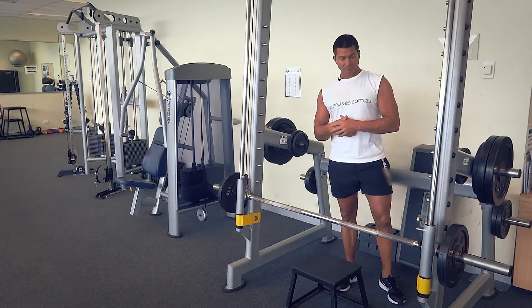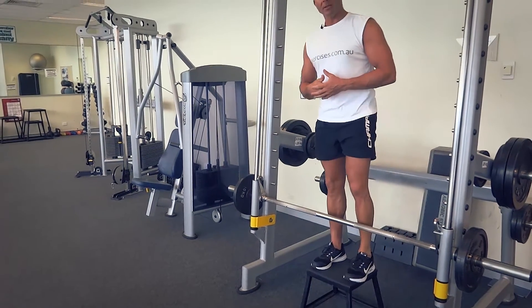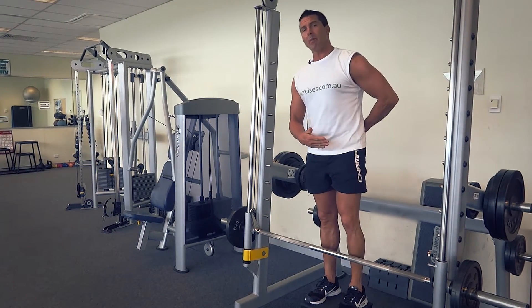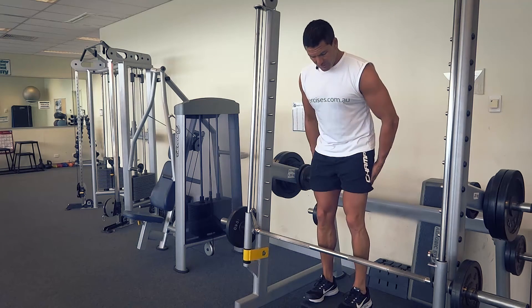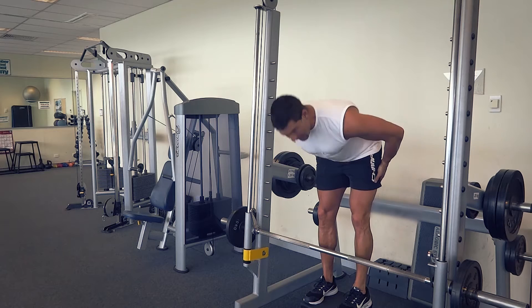We can get a full range of movement this way. The muscles we're activating are our hammies — we're isolating those hamstring muscles and a bit of the lower back. Remember with deadlifts, we want to keep those legs as straight as possible.